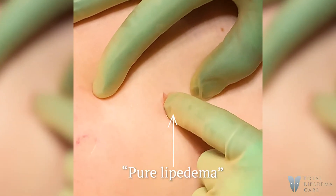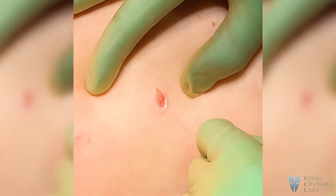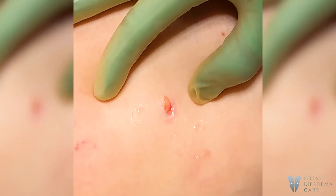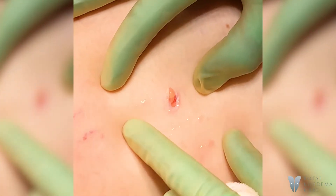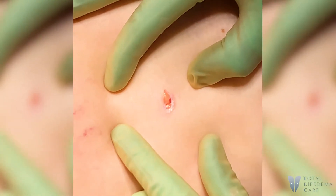Look — that's all pure lipedema just at the top, and if you can see her leg, it goes all the way down. We're going to remove all of this. The top stuff we're going to remove with liposuction. The bottom thicker nodules we're going to get with the manual and get everything out for her today. It's amazing — that's right at the skin surface as soon as you open.